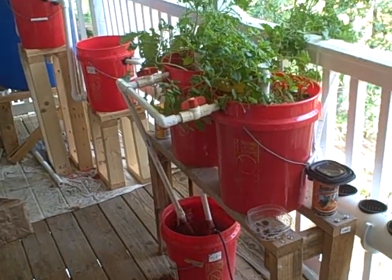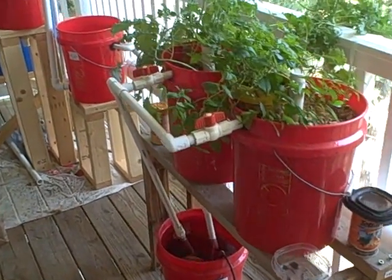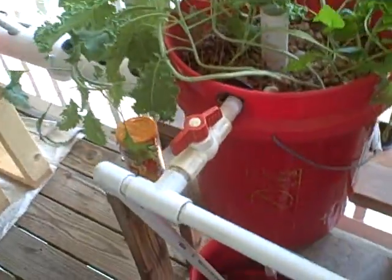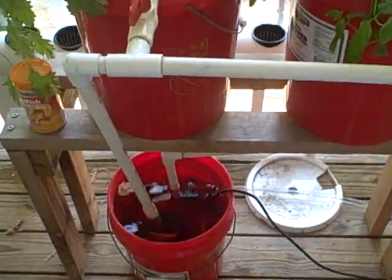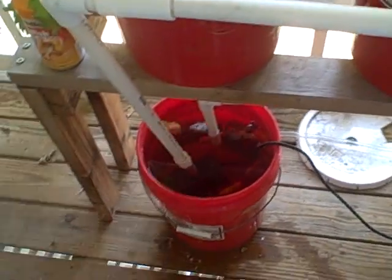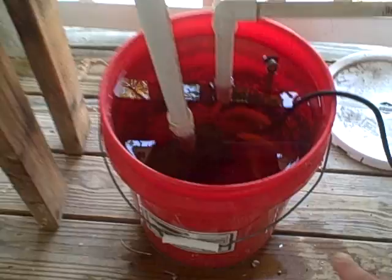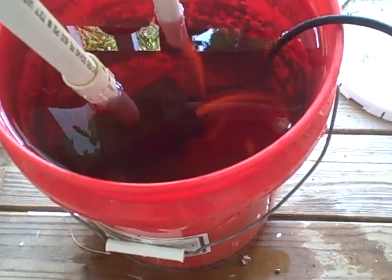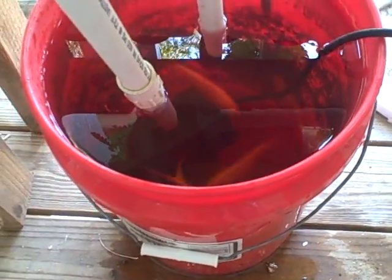Hey everybody, it's TopMobile42. So I had a request to show a little bit more detail on how the water actually gets back in the aquaponic system — this is the basic system — back to the fish tank. Just a quick recap: down here we've got fish, you can see them swimming around in there, just some goldfish, because it's a small tank, obviously, just five gallons.